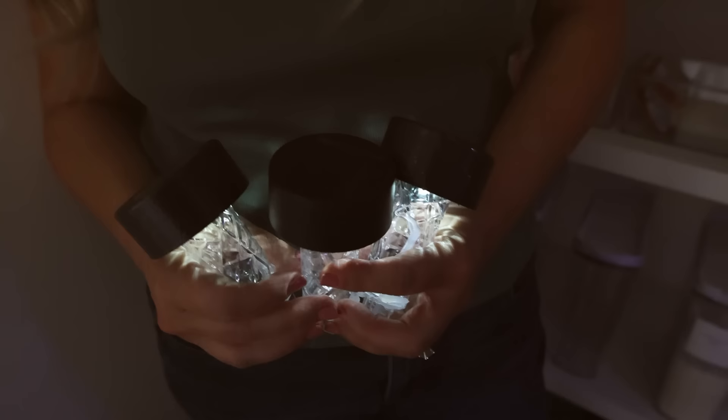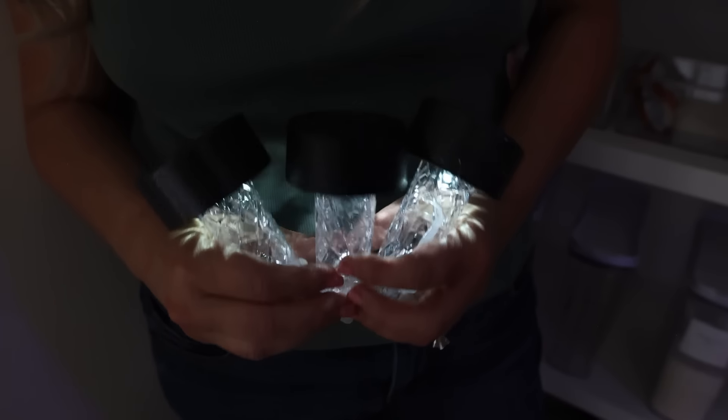Here's an eco-friendly hack you can try: if you need a light in a storm and all the lights go out, grab your solar lights from outside and bring them in for light.